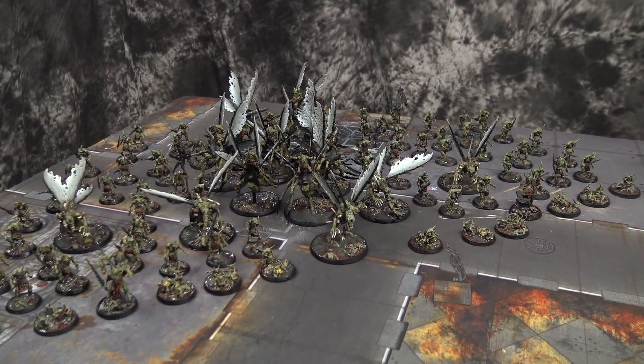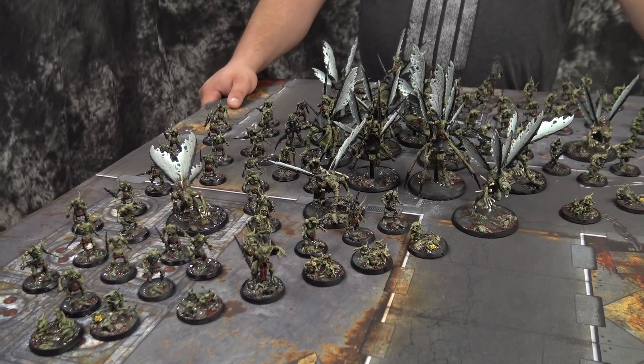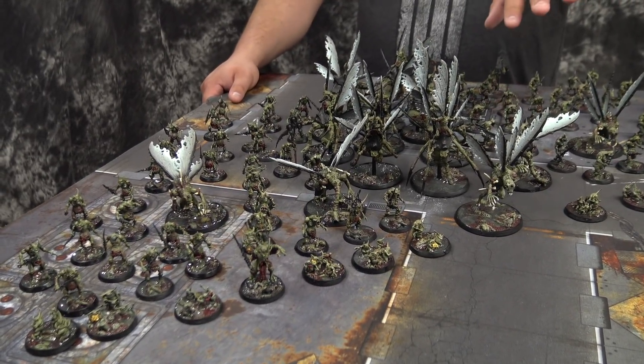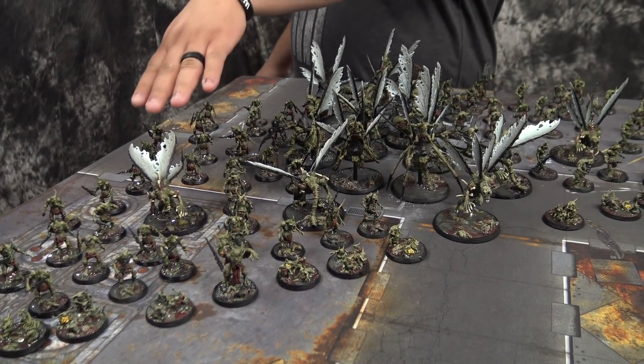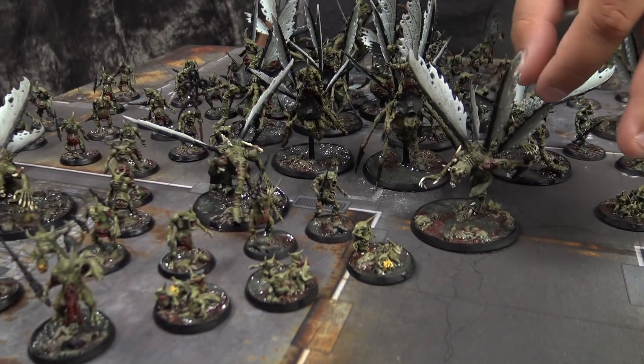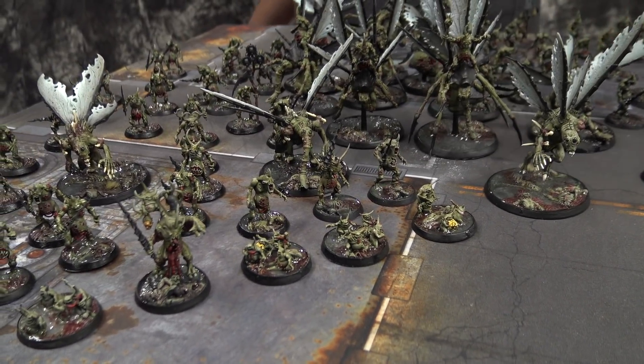We're going to break this down for you. So it looks like we got Chaos Space Marine and Demon — all Nurgle Demon. There is a Space Marine detachment in there to get the extra Demon Princes. You can see the Demon Princes are converted — they are crypt horrors, old fantasy models, with some fly wings on them. They turned out excellent, in my opinion.